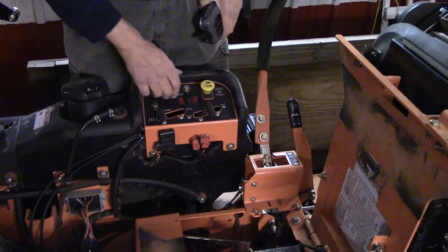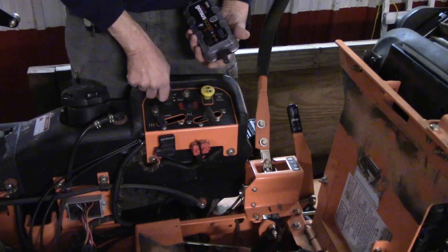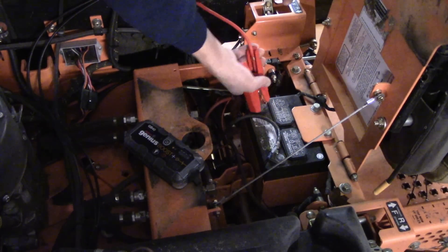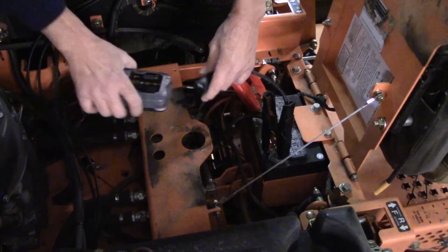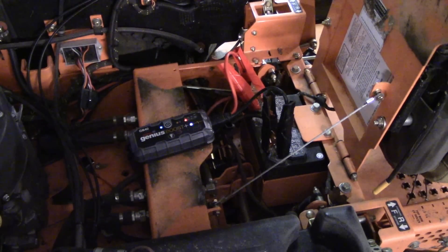This mower does have a push button start so I don't have to be on a seat. She is dead, so let's get her hooked up and get her jump started. You're supposed to let it set for about three minutes but I don't have the patience for three minutes.